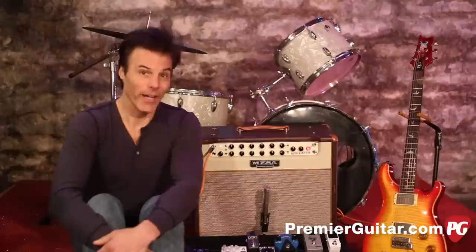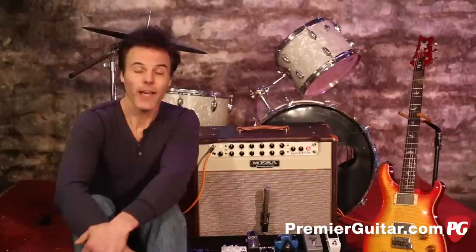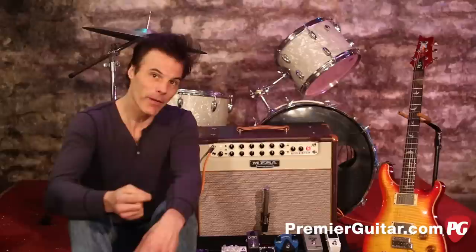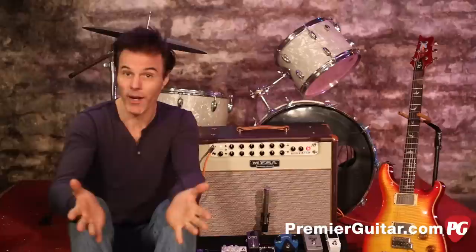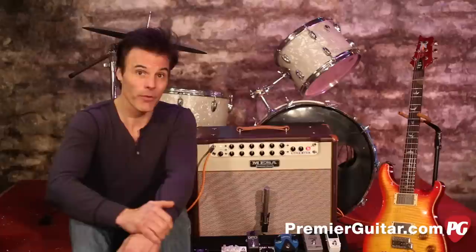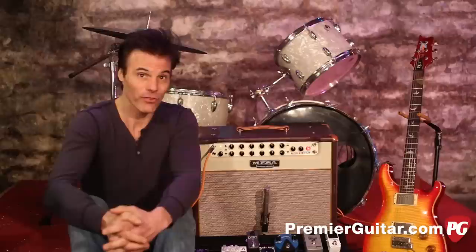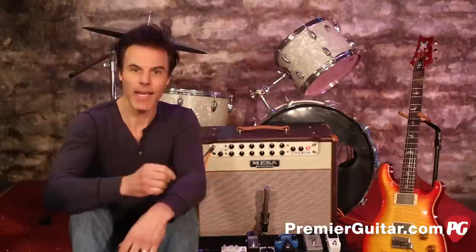Now that we've got our pedals in order, I'm going to talk about something equally important but often overlooked: your cabling. It's tempting after spending all this time and money on the ultimate pedals to save a little by getting cheap cables or using whatever you have handy. But the truth is, a cheap cable can completely undermine the tone of your amazing rig. So it's worth putting the time, money, and energy into finding the right cables. It's not about buying cables made of precious metals — what it comes down to is something called capacitance.